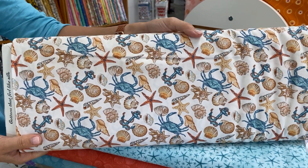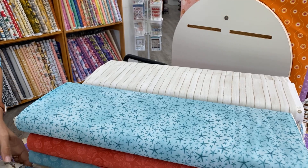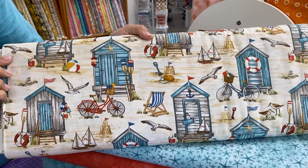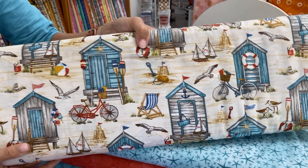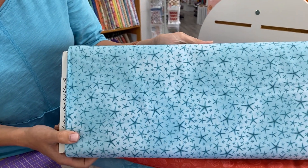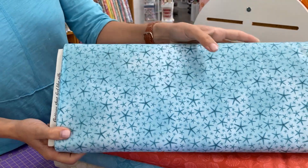I'll have to show Roberta this one. Roberta likes to eat crabs — not me. She's banned from having them here in the show, pretty much all seafood. We don't do seafood in the kitchen here. I like it this way better.